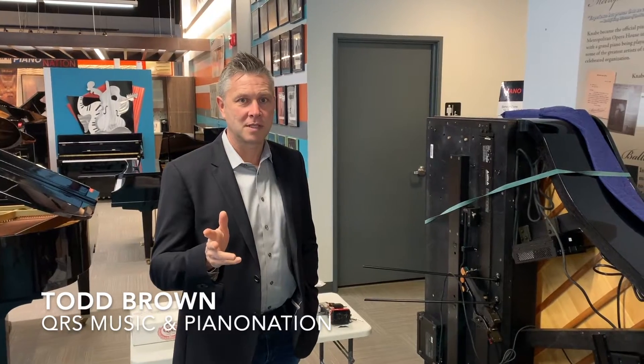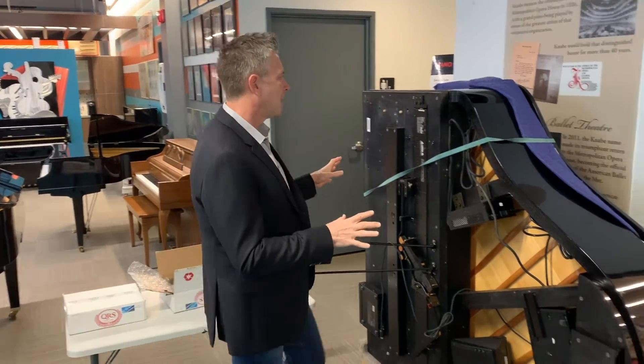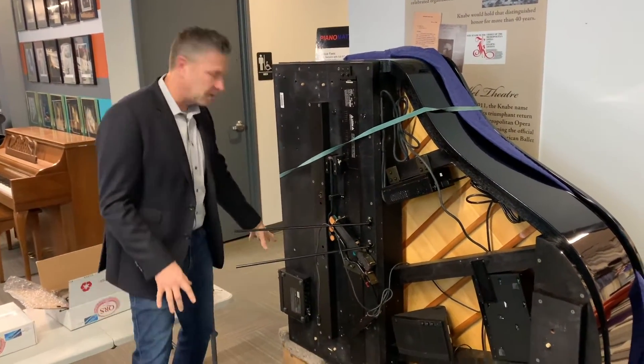I'm Todd with QRS Music Technologies and Piano Nation Music Center. What we're doing here is we have a Yamaha Disklavier — this is actually a DGP-1 with all the Disklavier boxes and CD players and everything else.